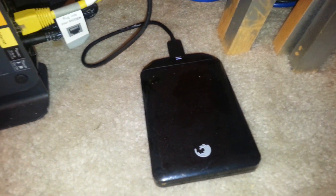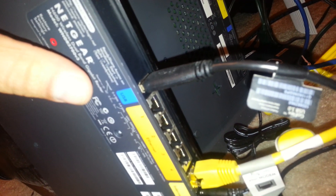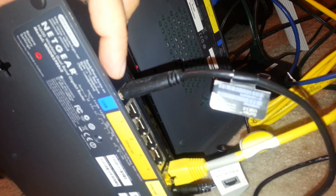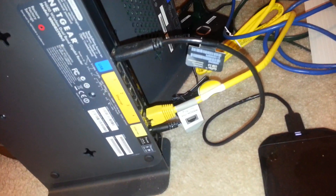On the back, as far as connections go — here's my USB external hard drive, a 500 gigabyte Seagate. The cable is connected through the USB port, which is actually USB 3.0 — you can tell by the blue color. My hard drive cable is also 3.0, so that's great. You can also see the four ethernet ports, the internet port, the power port, and the reset switch on the bottom.